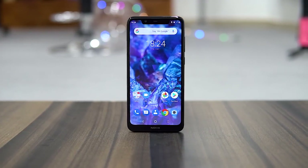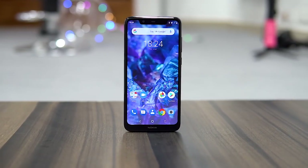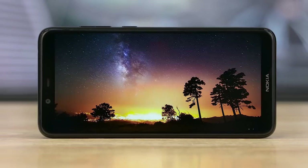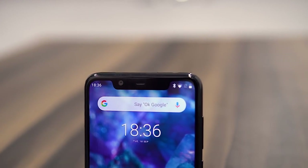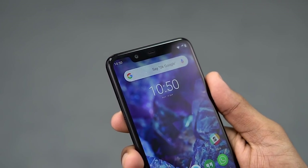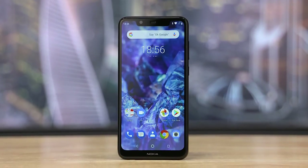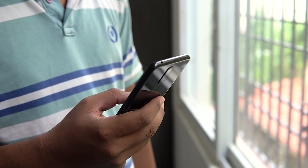The front is dominated by the 5.86-inch IPS LCD panel, similar to the one on the 6.1 Plus except the resolution is lower — this is an HD+ panel. It looks bright and colors seem fine. The notch is larger here and it houses the earpiece, sensors, and an 8-megapixel f/2.2 selfie camera. The screen-to-body ratio is quite good, making the phone easy to use single-handed.